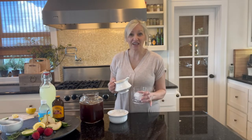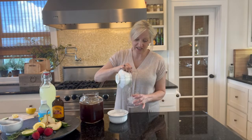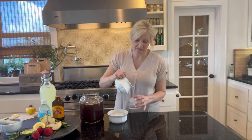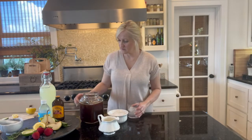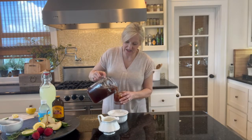So I have my glass with ice in it. I'm just going to pour in some lavender syrup, pour in some iced tea, give it a quick stir, add in a little bit of embellishment, and there you have it.